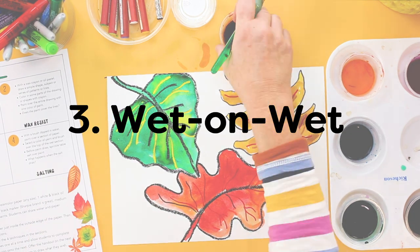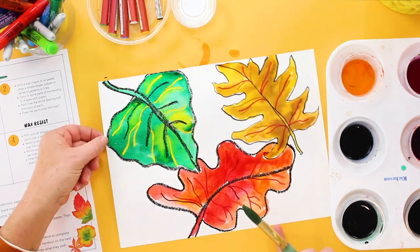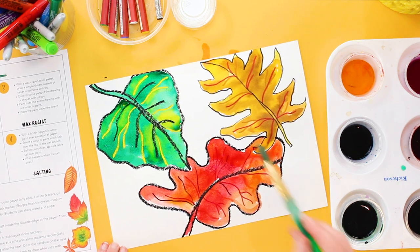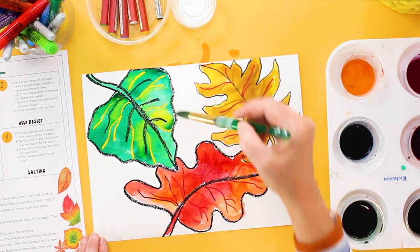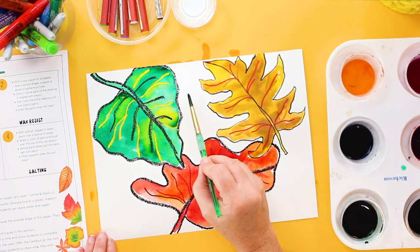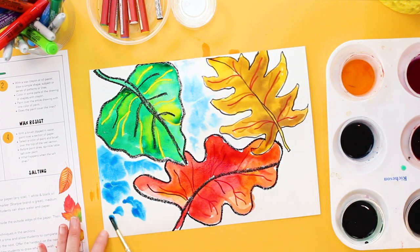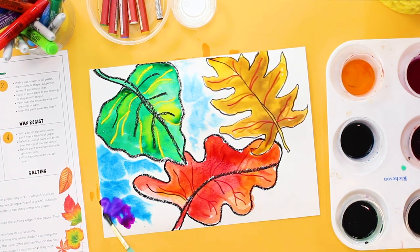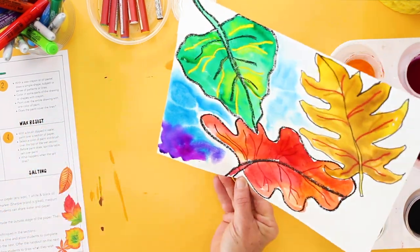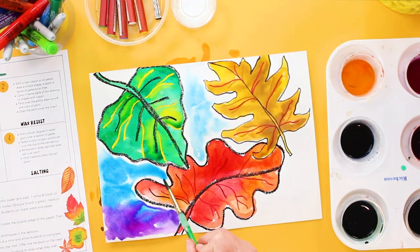The third technique is called wet on wet — this is an oldie but a goodie. You want to paint the background as close to the leaves as possible but not touching, with water. Then take your smaller brush, dip it into a color, and just watch it blend into all of the water. The water is going to carry it away and the paint will only go where the water is. Kids love to see the watercolor traveling around the paper where the water is.